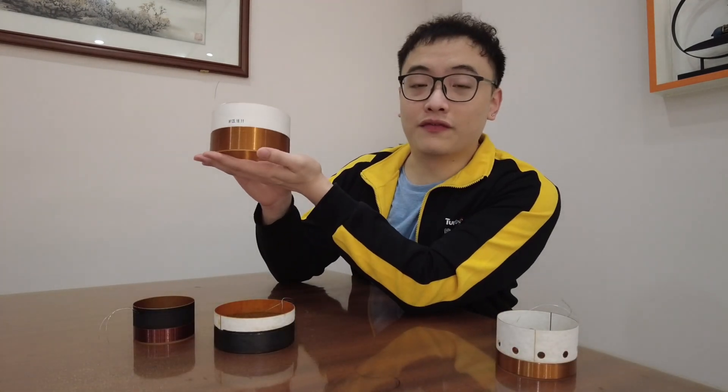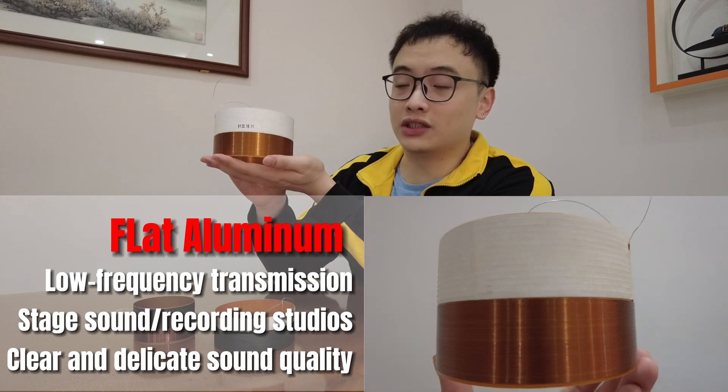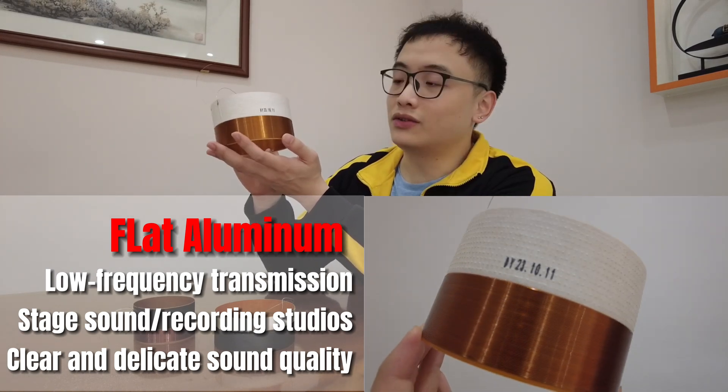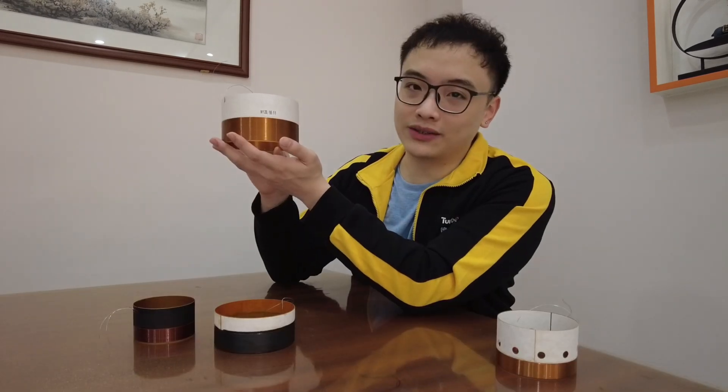Second of all, flat aluminum. It is only applied for a few models in our latest catalog, and it is also commonly used for low-frequency transmission, such as stage monitor and recording studio. So if you are looking for clear and delicate sound quality, it will be a good choice.